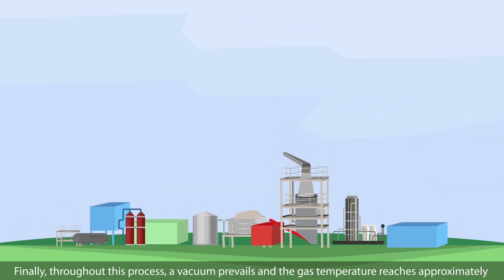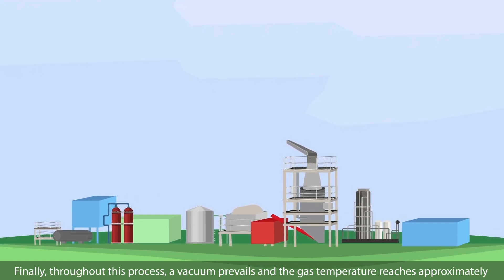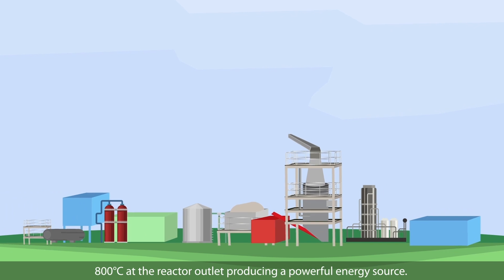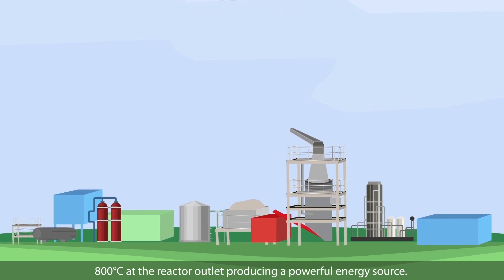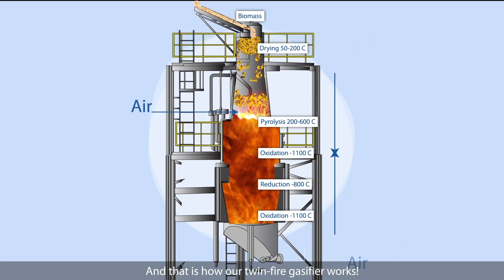Finally, throughout this process, a vacuum prevails and the gas temperature reaches approximately 800 degrees Celsius at the reactor outlet, producing a powerful energy source. And that is how our TwinFire gasifier works.